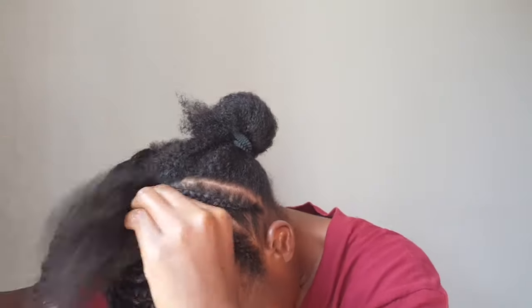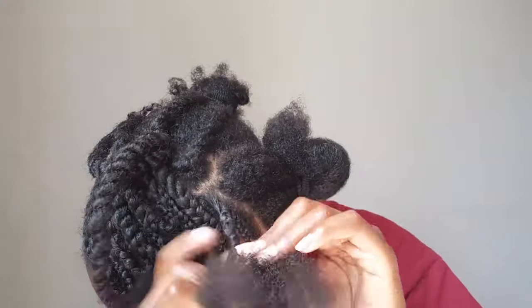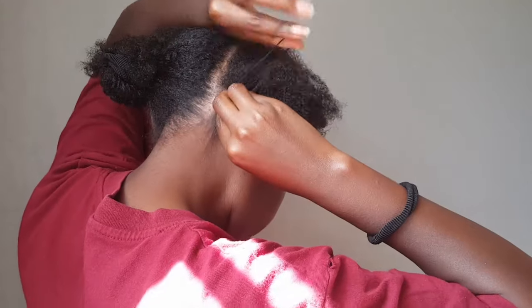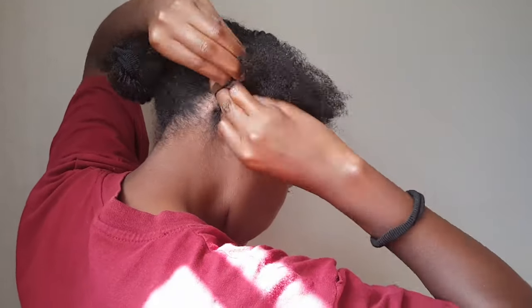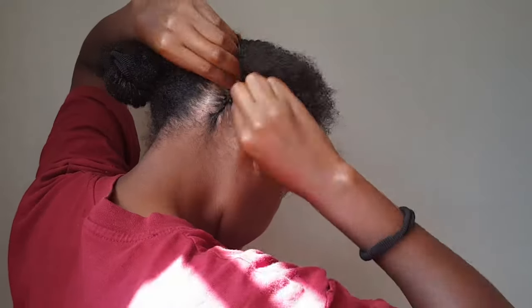It was hard, I won't lie — doing an updo on yourself is hard, especially the parting. The parting will get you, the parting will deal with you like nobody's business.